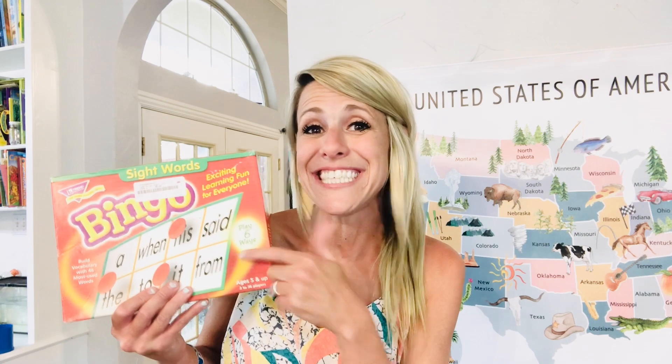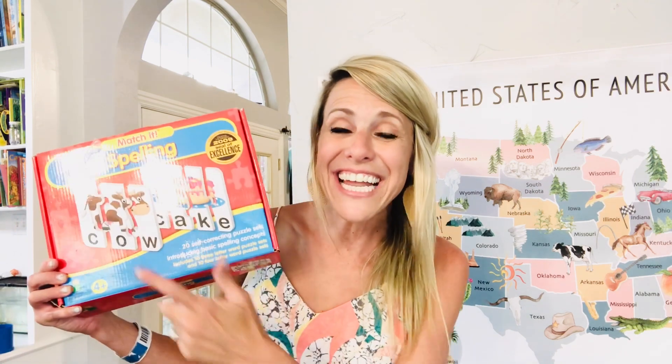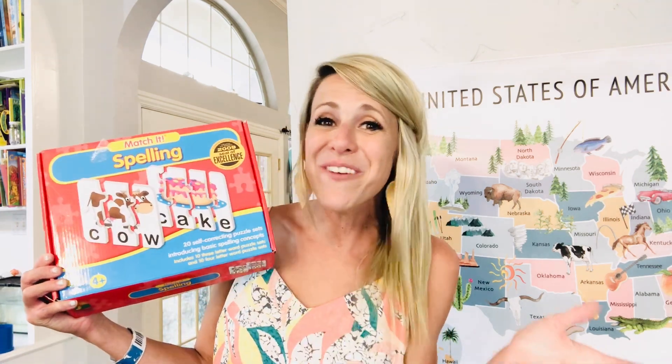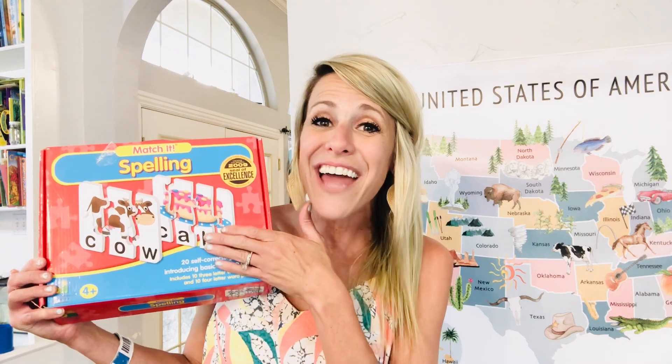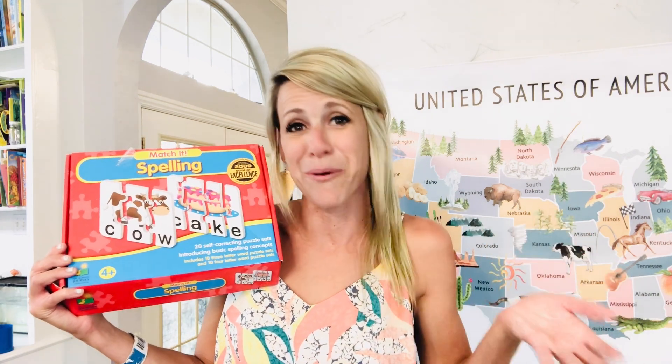As we get to sight words, I love this sight word bingo. They have all sorts of different cards so you can pick the words you're working on. I've also seen a caterpillar craft online where they put their sight words and hang it on the wall as they go — a really cute idea. Another thing I love for kindergarten is the spelling puzzle. It helps with fine motor skills and is fun to do in the morning. Puzzles help their mind, their spelling, and their fine motor skills — a triple win.